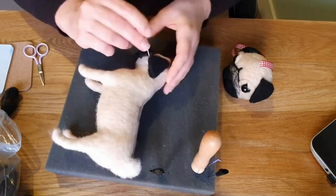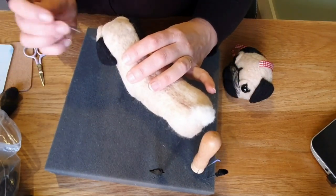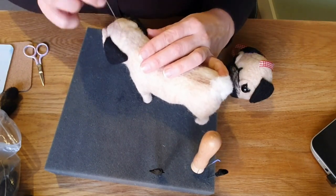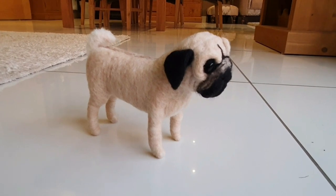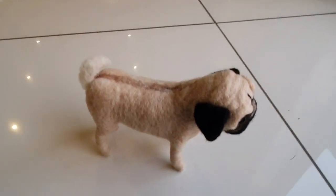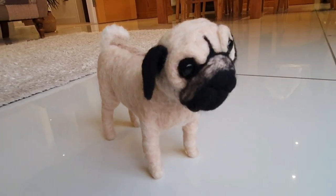And that's how you do a pug — I hope that's helped and I hope you've enjoyed it. I think I did a couple of lines across the top to represent wrinkles, and just checking that everything was needle felted in nice and tight. Thanks for watching. Here he is! Everything I've mentioned with all the tools is listed below. I've still got lots more videos to go — happy felting and see you soon.